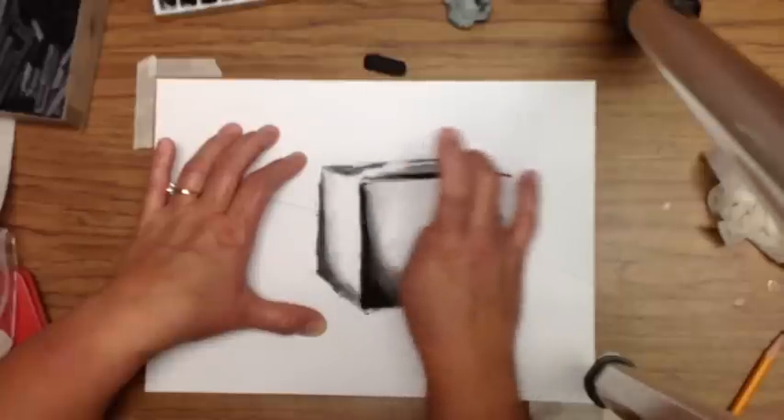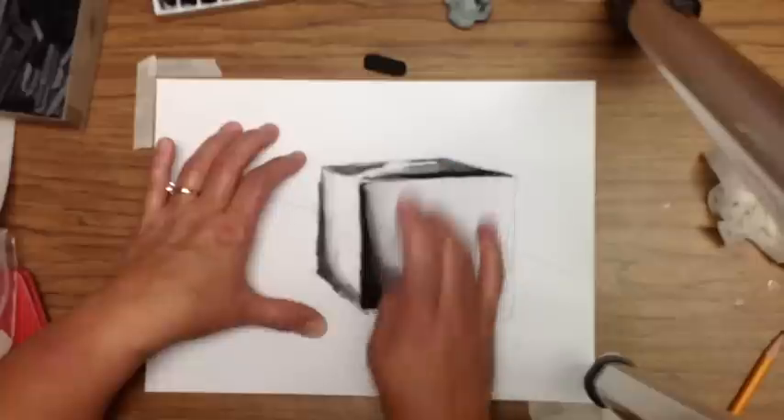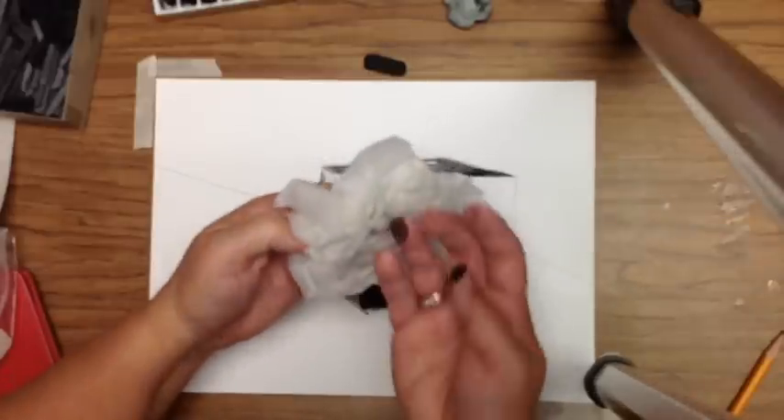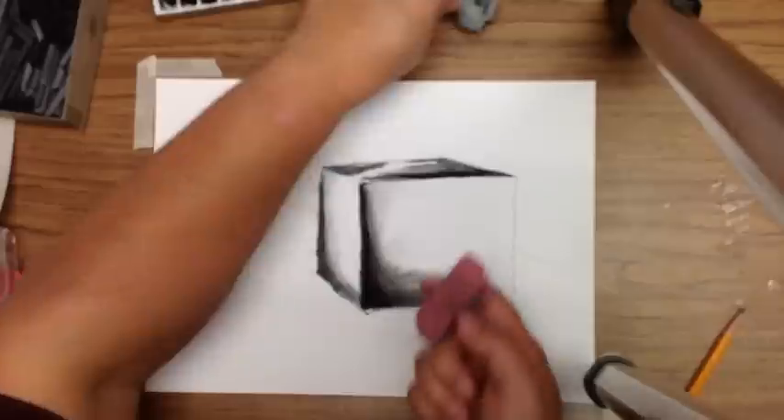Blending out on the edges. Keep a wet paper towel and clean your fingers as you need to. You may also want a paper towel to cover part of your drawing while you work, just to keep fingerprints off of it.